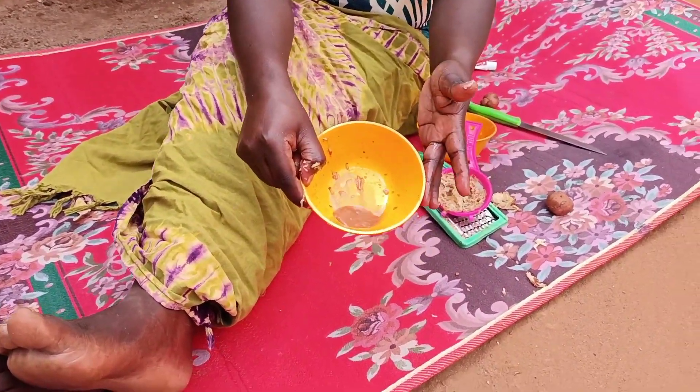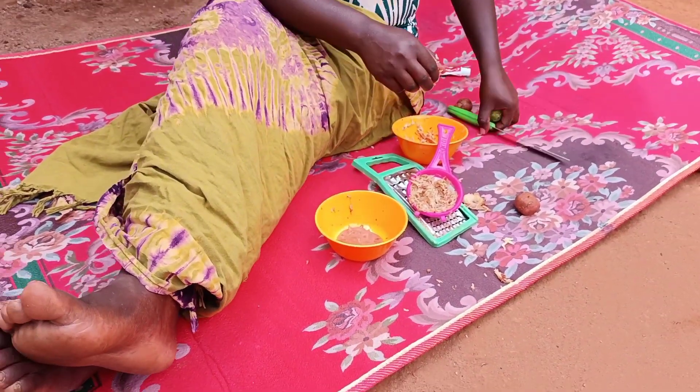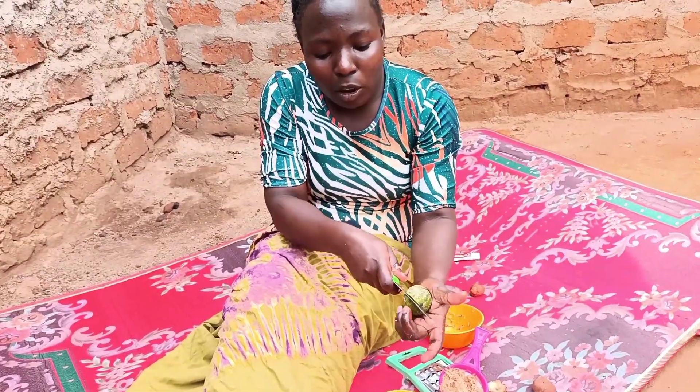This is our juice from the Irish potatoes. Our next thing is the lemon fruit, so we'll be obtaining the juice from the lemon.